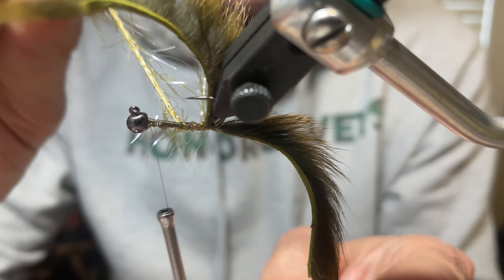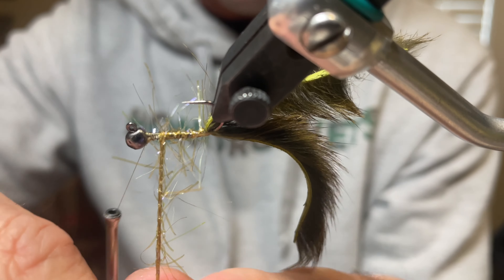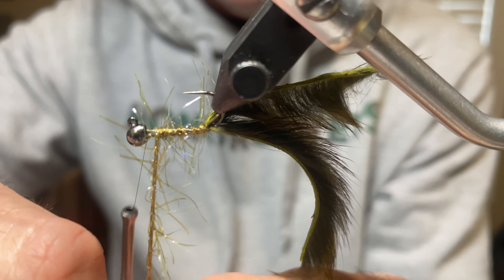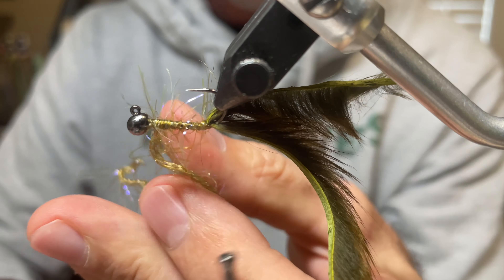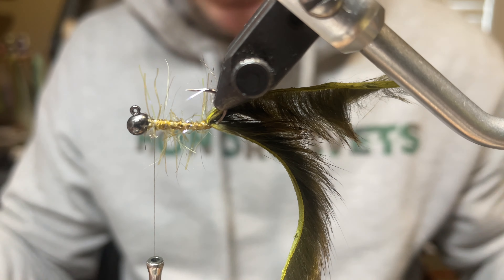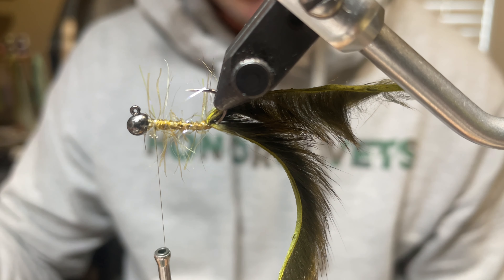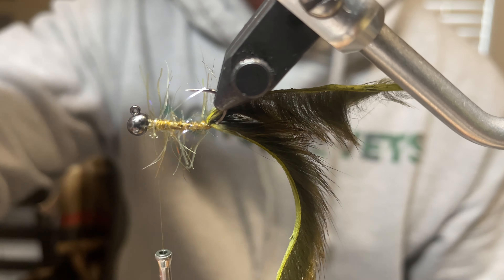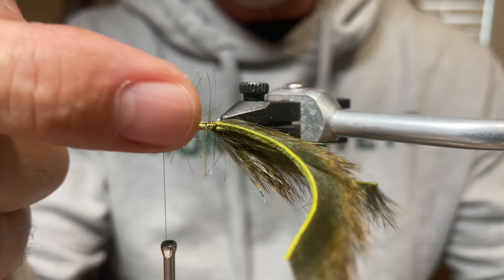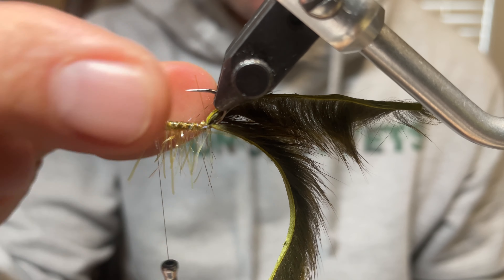Make sure everything is in place. Make one wrap right at the base, then advance the chenille up, making sure fibers don't get matted — stroke them periodically to keep them free. The zonker strip gets in the way, which is exactly why this is twisted by hand. Tie off right near the end and cut, leaving about a bodkin's width of space from the bead — room is needed there to build the head.